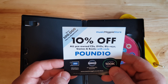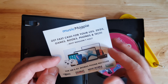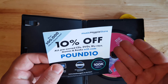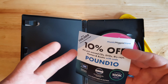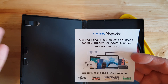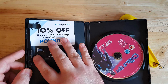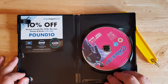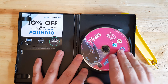Oh — inside there's a Music Magpie store voucher: 10% off all pre-owned CDs, DVDs, Blu-rays, games, and books with a code. I don't think this is valid anymore, but I do buy off Music Magpie — they have an eBay page and I get most of my stuff from there. They always do nice offers, so they're my main source for DVDs when buying off eBay. This also gives a taste of where Poundland gets their DVDs from — they get them from Music Magpie, which is quite a reliable source.